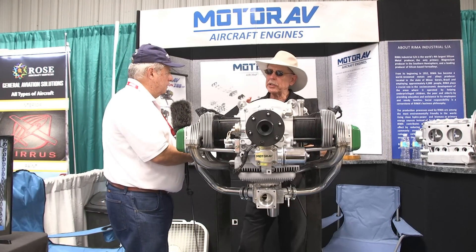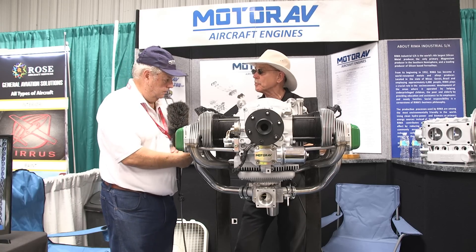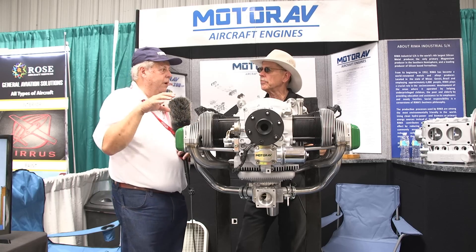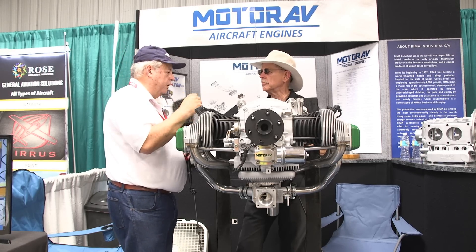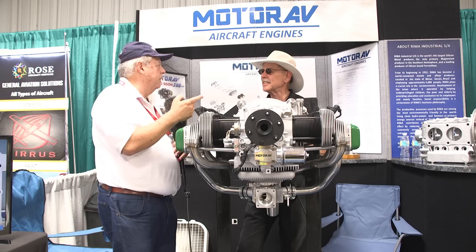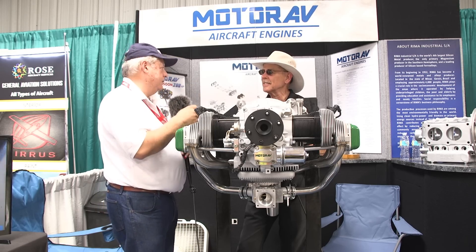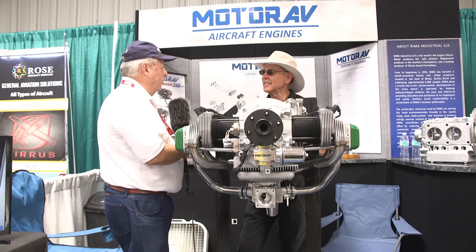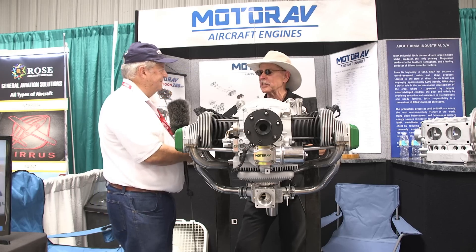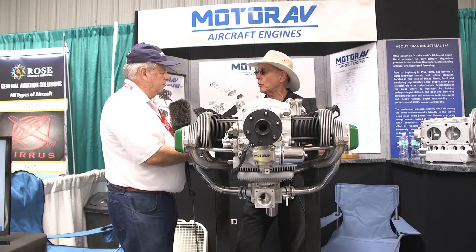Someone who buys a new engine needs a place to get it serviced — how will you handle that? We already have one company here in the U.S. that provides all the support for us, and maybe next month we'll have another one in Mississippi that's going to provide all the parts you need for TBO and replacement parts.